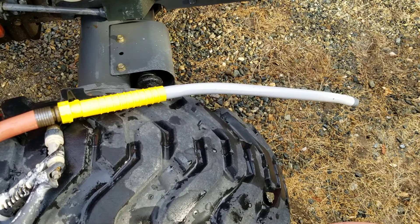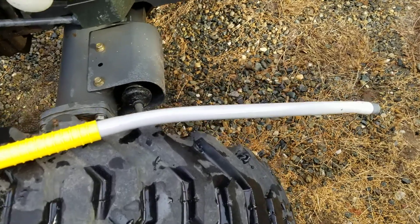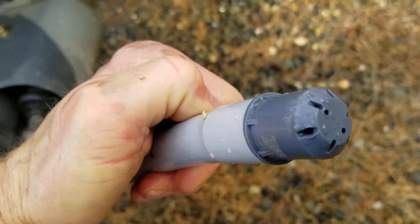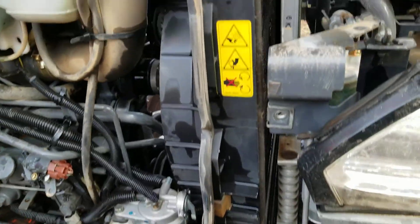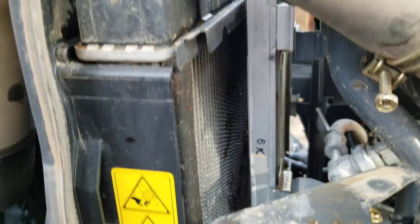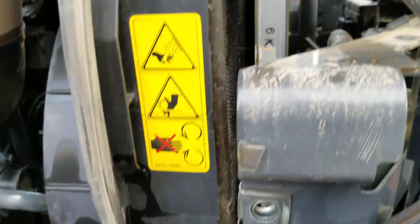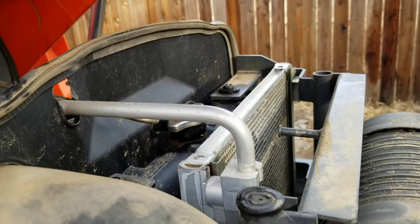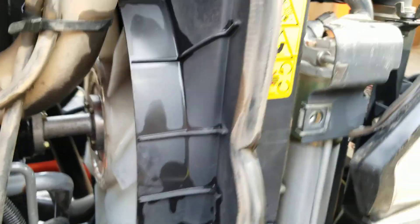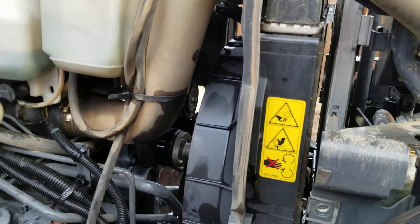This is a septic tank cleaning wand that I got from an RV supply store. It's got a spray nozzle on the tip that works really good for flushing my radiator, power steering, and air conditioning. I think it's hydraulic cooling radiators on the front of my tractor. They get loaded up with debris, especially when I'm mowing or working in a dusty area.